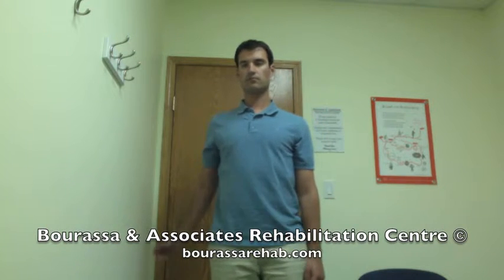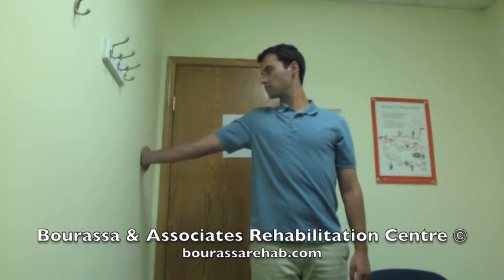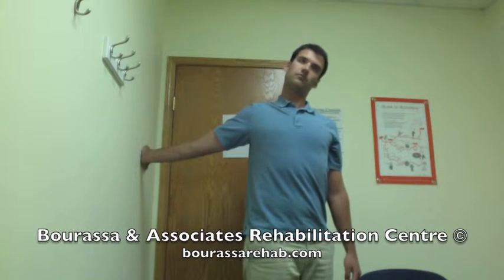This is a demonstration of the median nerve bias against the wall. Start by placing the palm of your hand just below shoulder height against the wall. Rotate your body away from your arm.